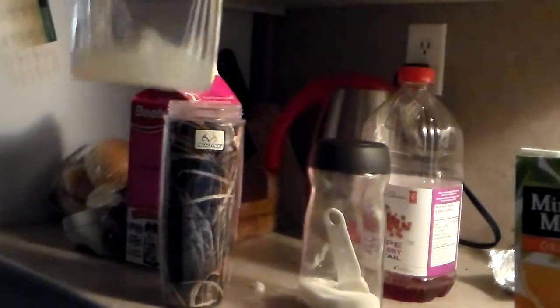Next up, this is a lot less lemonade than I usually put in, but what are you going to do? So at this point, it's about three quarters full.